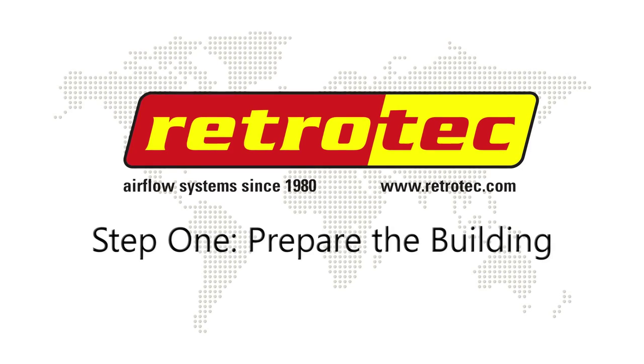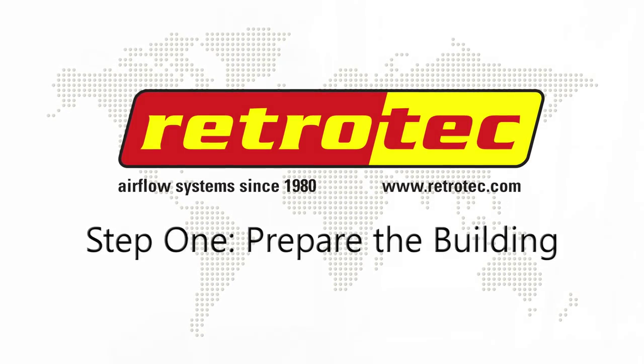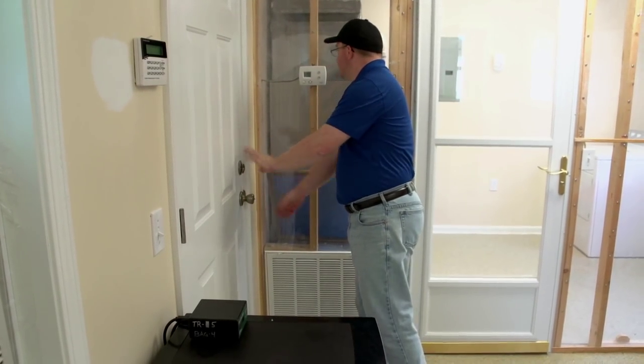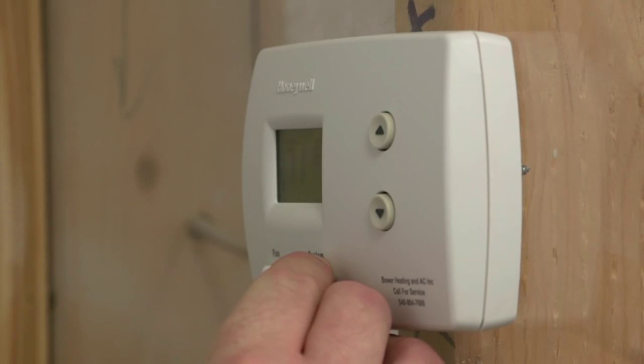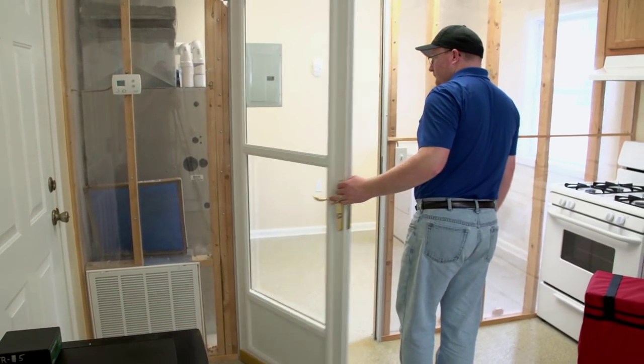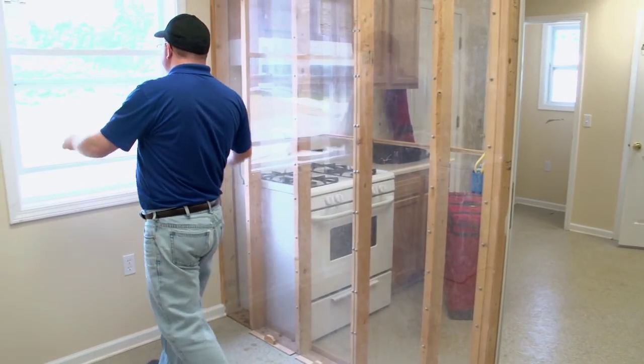Step 1: Prepare the building. Preparing the building involves placing it in closed house conditions, which includes closing all outside doors and windows and opening all interior doors. Make sure that any HVAC systems, exhaust fans, dryers, air conditioners, furnaces, and other combustion appliances are turned off.